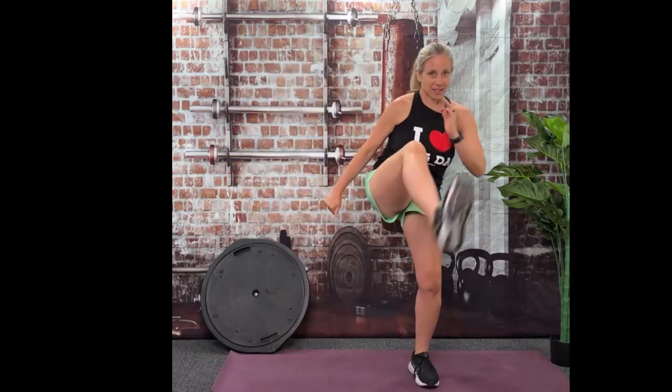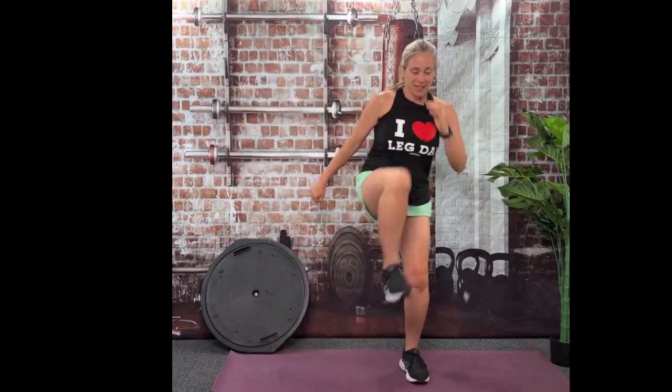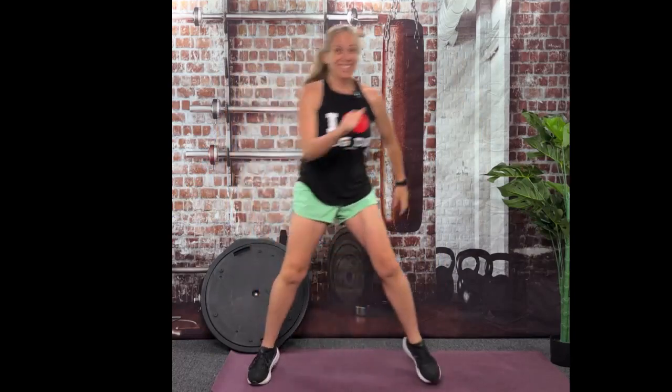That's the high impact. Low impact: step, kick, step, kick. I love these kind of moves. It's great for your mobility. It's great for your brain because it forces balance and coordination. So many benefits — and it's a snack. Who doesn't love snacks?